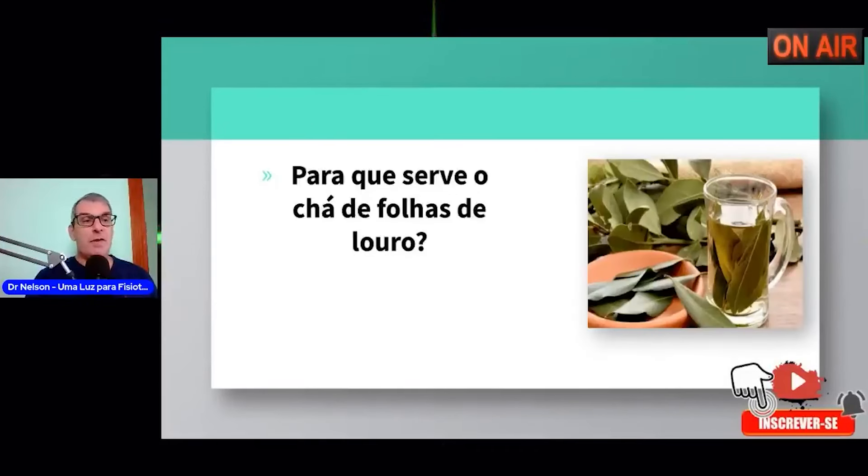Toda vez que vocês tiverem dúvida, podem fazer perguntas. Quem está no Instagram e quiser vir para o YouTube: lá no YouTube eu estou postando vídeos, imagens e situações relacionadas a assuntos que nós estamos abordando aqui. O canal chama-se Uma Luz para Fisioterapia. É só vir para cá, se inscrever no canal e participar com a gente.